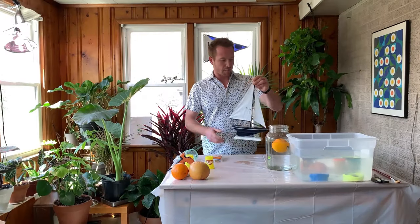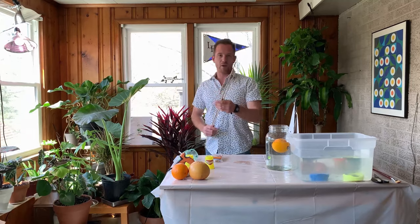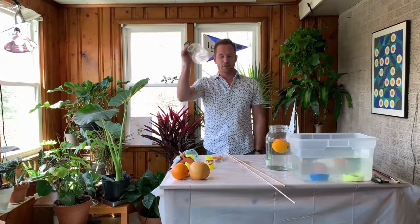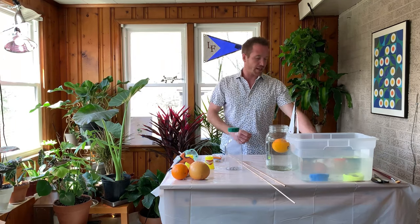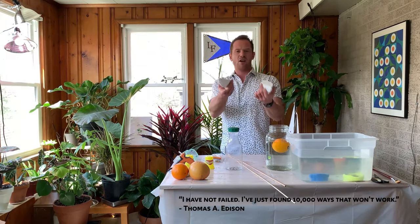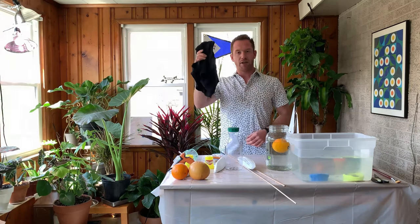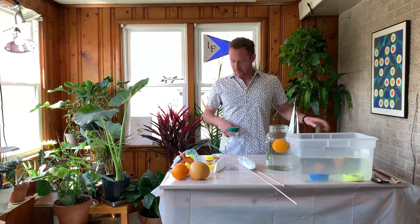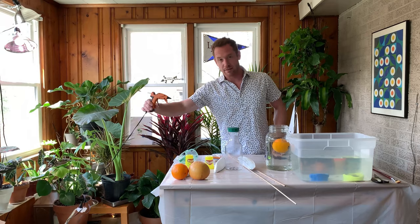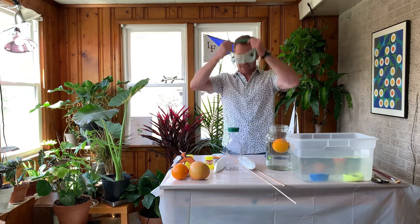Let's see what I found to build my first boat. I've got some wooden dowels, an orange juice container, and from a failed boat project I have two little floating hull designs we're going to try and use. And an old t-shirt we're going to use as a sail. All we're going to need are scissors and a hot glue gun. Remember, guys — safety is no accident.